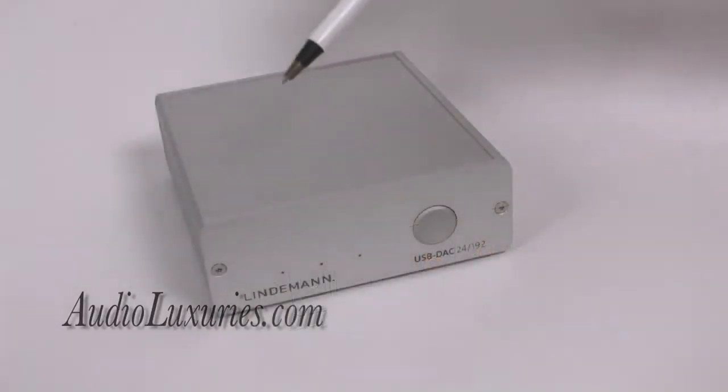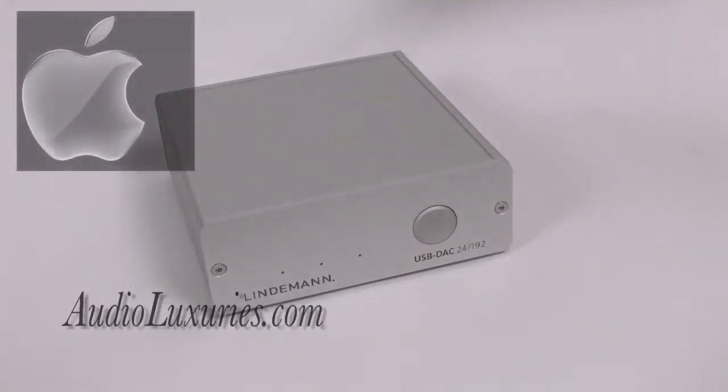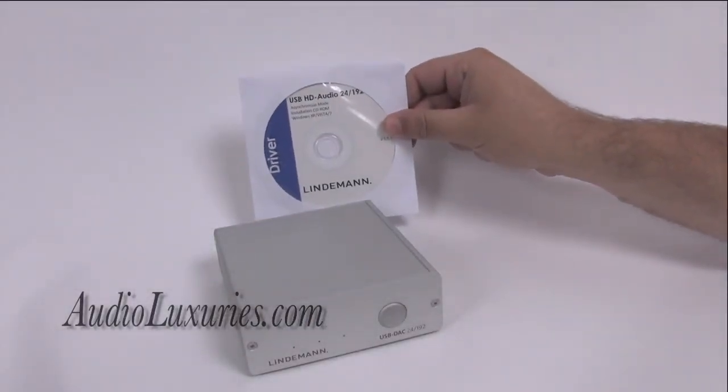This Lindemann USB DAC is designed to be very easy to use. On Macintosh operating systems, it's plug and play — all you have to do is connect to it using your USB device. On a Windows operating system, they provide a USB driver disk.